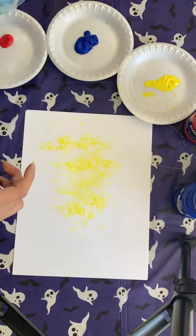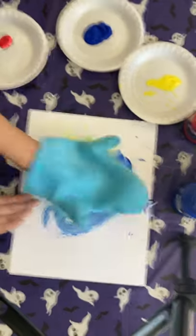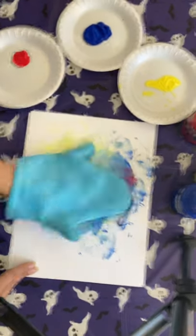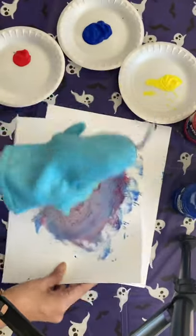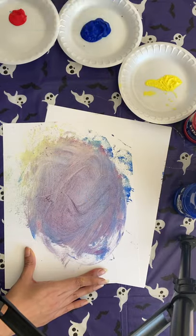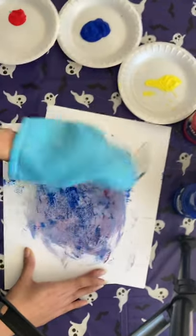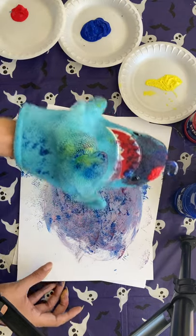Maybe even pick up some paint using the shark's head. Stamping again. Picking up some red, mixing colors, stamping again. And then maybe I want to make a light purple — and suddenly I want to stamp some blue onto here. There's lots of ways — the shark is now turning purple.